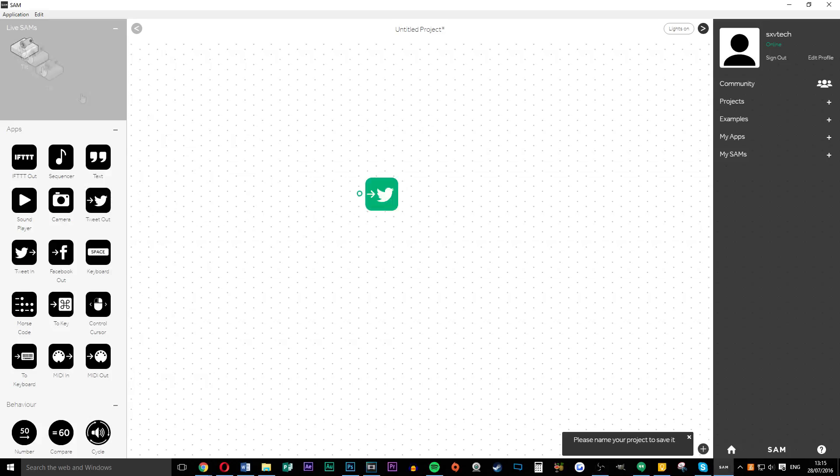This is where the actual fun begins. I basically just programmed the tilt sensor to tweet out something, which you can easily do inside the software. I've got it here and now I'm going to tweet.